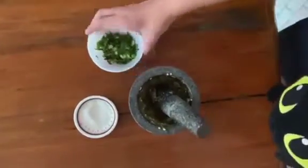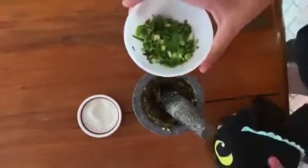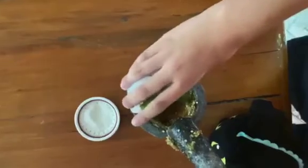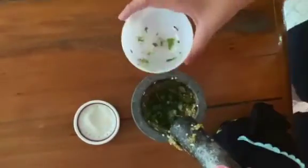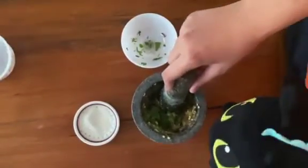After that, we're going to put some coriander and some green onion — or spring onion, I don't know what the name is — in it. Let's put it in, and then we mash it again until it becomes mixed together.